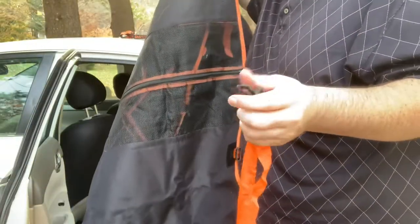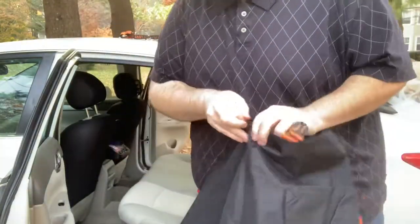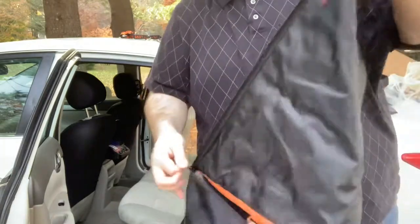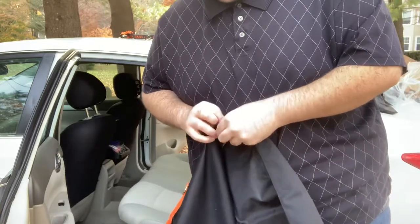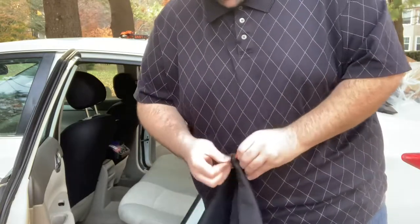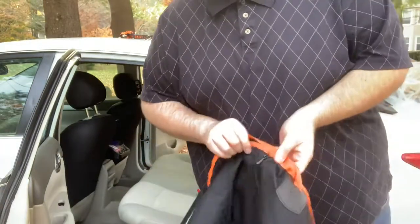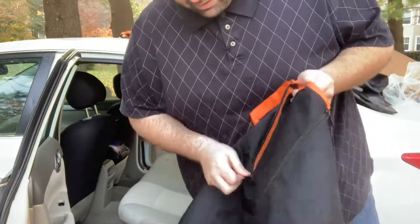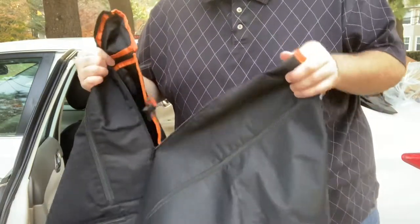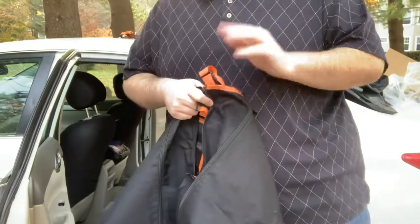There are a lot of straps on this, so this is probably going to be a longer video. I'm going to unzip it. There are different sections here — bear with me because I am figuring this out as we go. I'm going to cut the video real quick and get a little more knowledge on this, rather than trying to learn on the fly with you. That way I can give you a better rundown of the item.